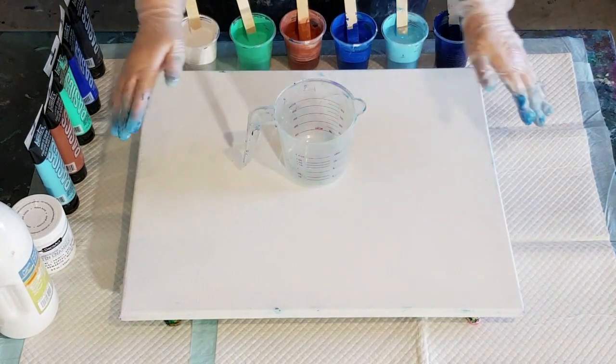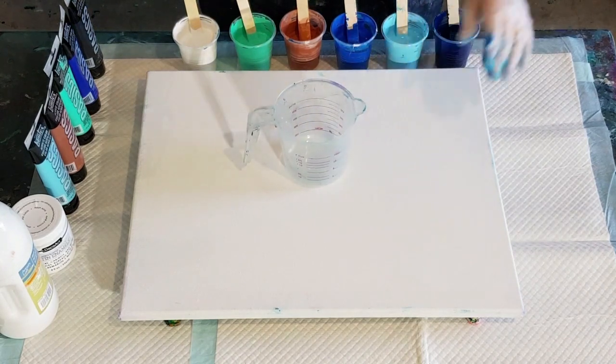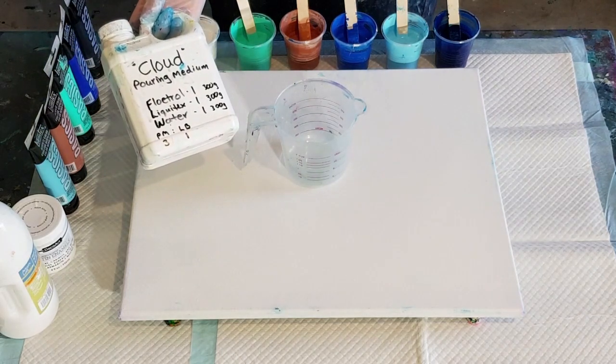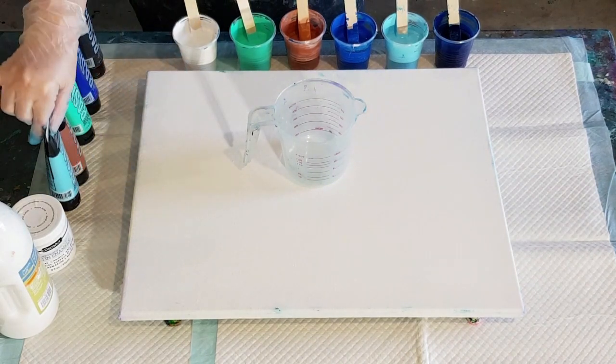G'day guys, welcome back! I've got my colours all mixed up. You saw the video before where I showed you how I mixed my pouring medium for the cloud — Flow Troll, Liquitex pouring medium and water — and then how I mixed that pouring medium with my Liquitex Basics.